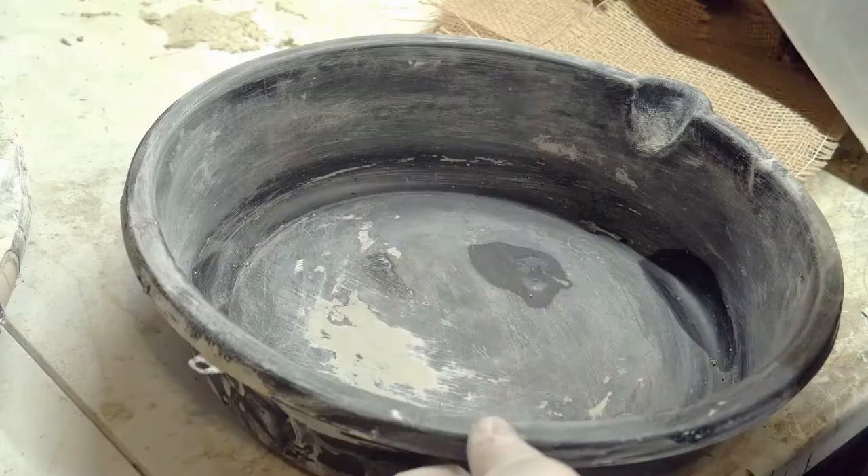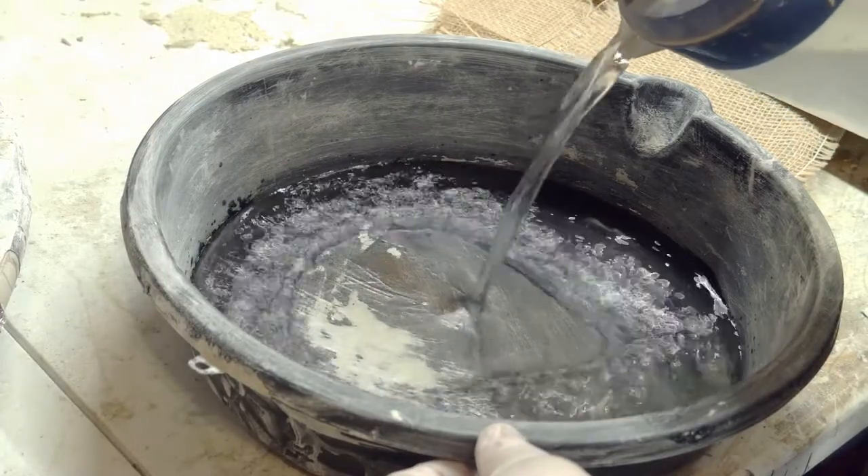Once your mold is barely able to be scratched, you'll know it's ready for the next layer — and you know what that means: more mixing!